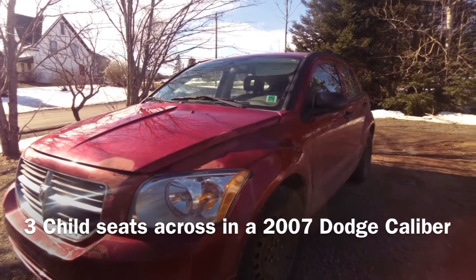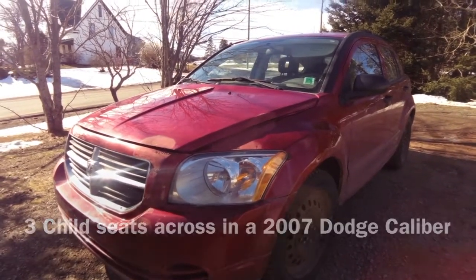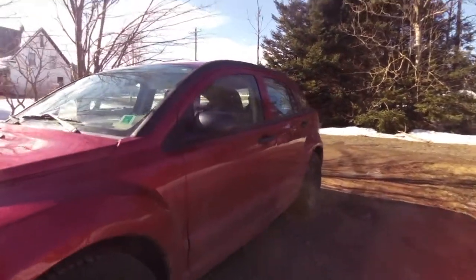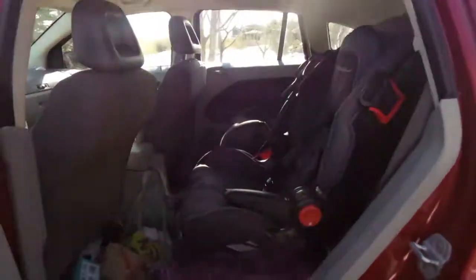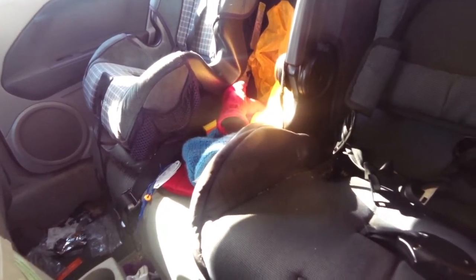Hello, everything new out of the sun. This is a Dodge Caliber 2007 2.0 liter engine and we're going to try and put three kids seats across in the back. We're going to clean the car seats out that are in there. Let's see if we can put a booster, a baby seat, and one of these other regular seats in here all at the same time. We're going to see if they fit.